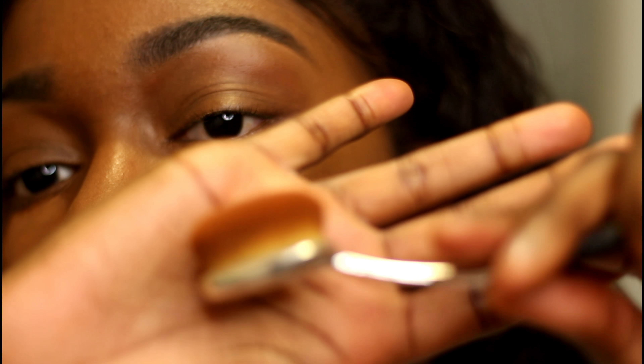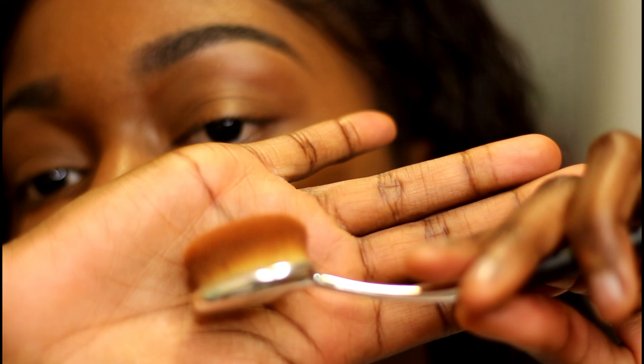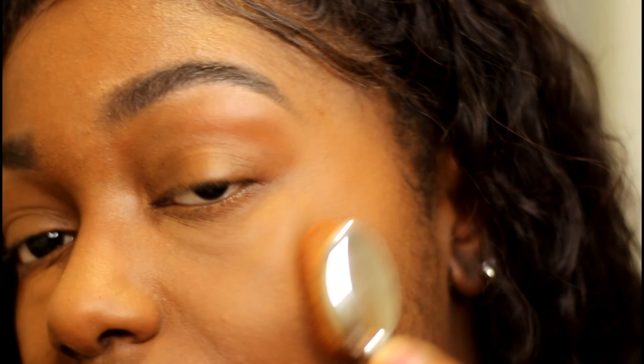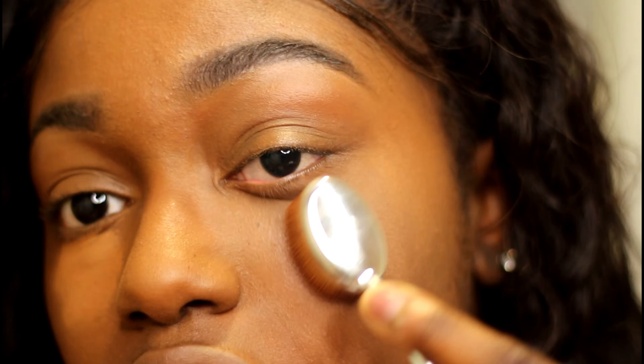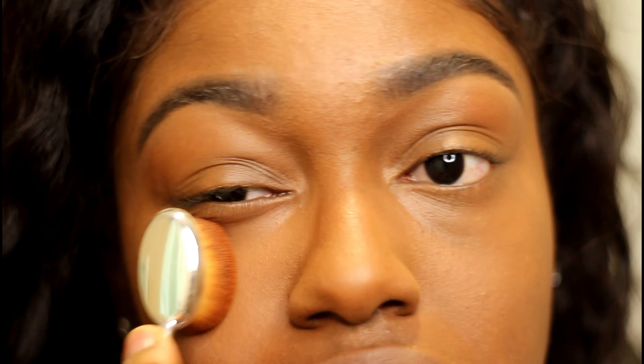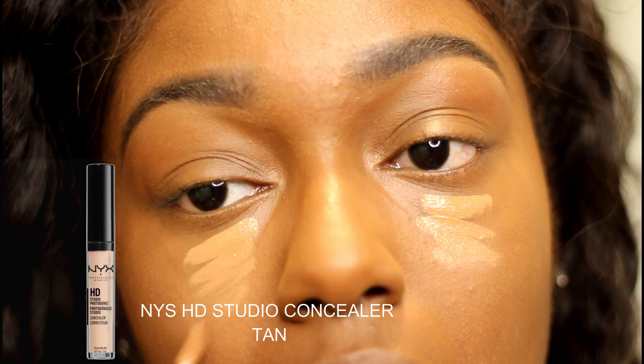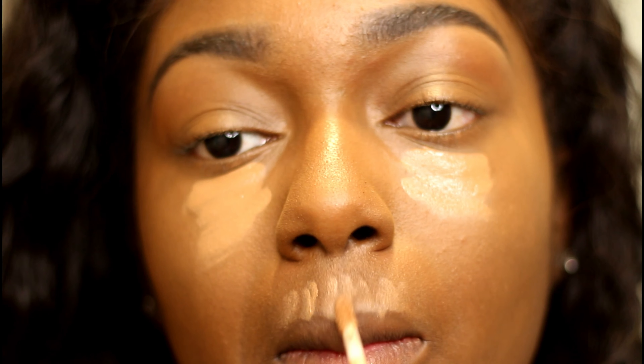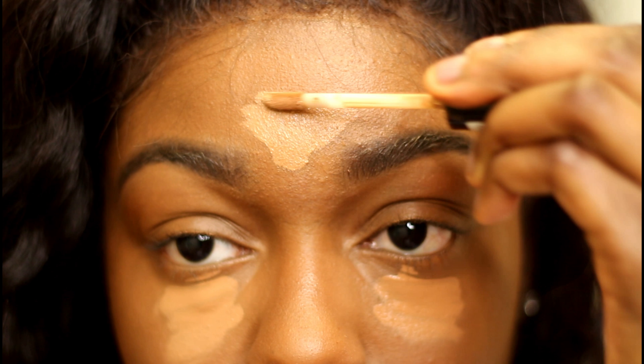I'm going to use this brush right here to do all of my contouring, and then I'm going to blend this all out.